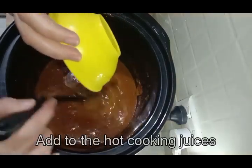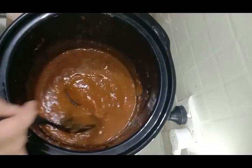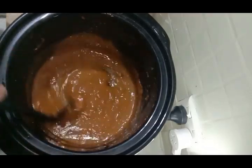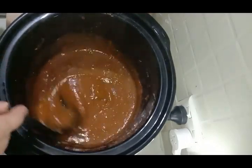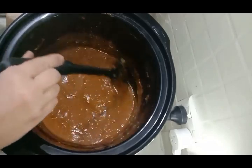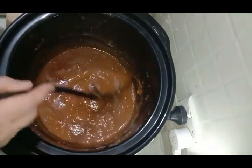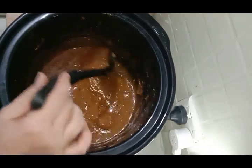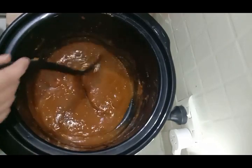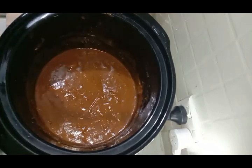Potato flour is absolutely brilliant for thickening because it's almost instant — you don't really have to wait long for it to cook, whereas with regular wheat flour you have to wait a few minutes, and even corn flour you have to stir it around. That's why I love potato flour. I got it from the Asian grocery store — the first time I found it at the general supermarket, but when I went back they'd stopped stocking it, so now I find it at the Asian groceries. That sauce is now done!